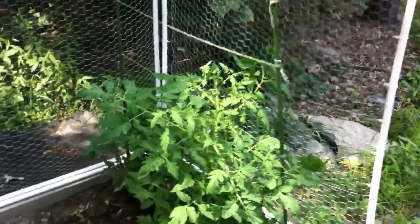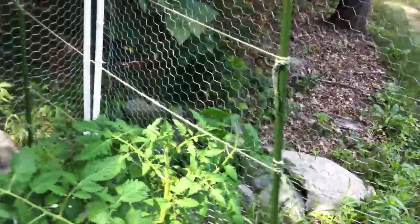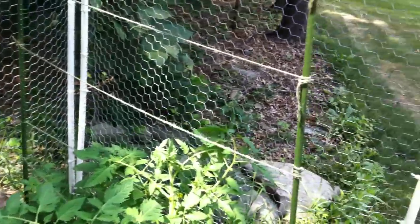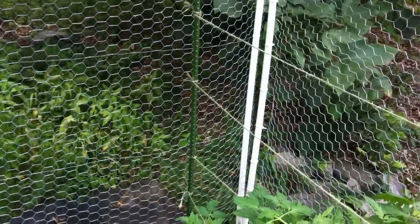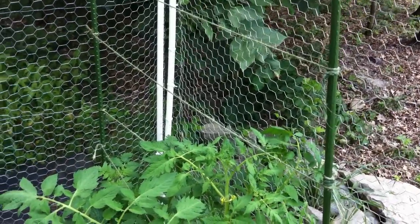Well, I want to show you how I staked these tomato plants — I've shown you in another video. Basically I have two stakes going across the garden box, and I have stakes running horizontal, about 7 inches apart.